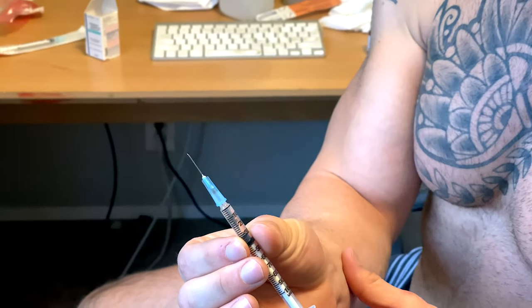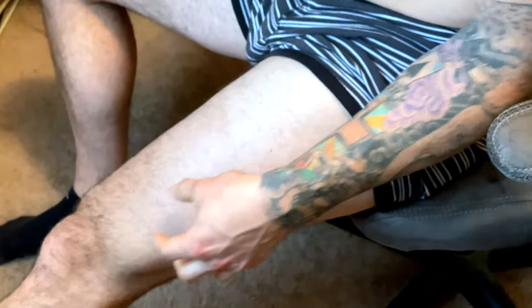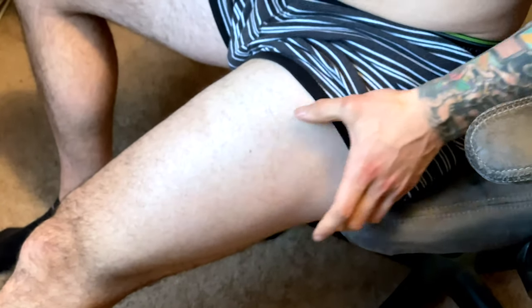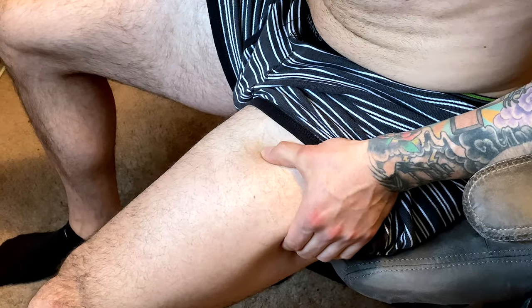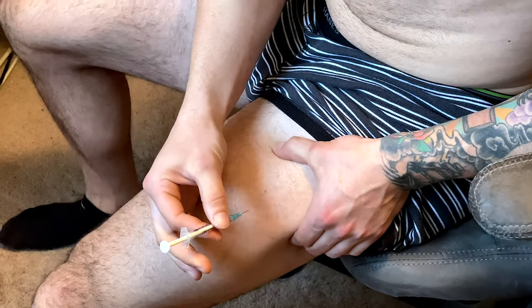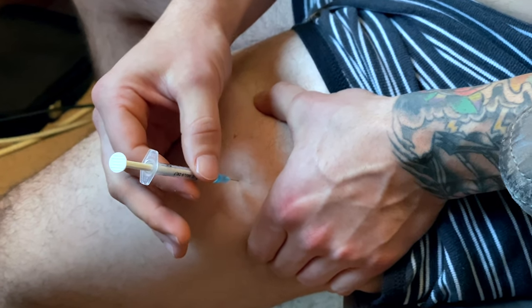Zoom in to make sure you can see that real well. Here is the outer quadrant of my thigh. I was doing down here for a long time, but I've made my way up and it's going a lot better. So I grab the meat of my leg, shake it off, try to relax my foot, take my needle — and I press in.